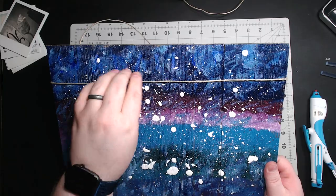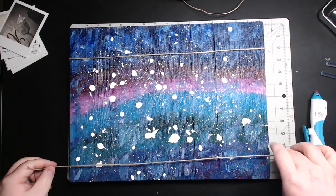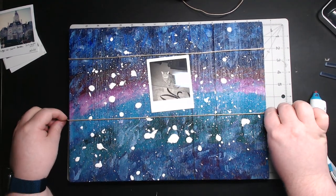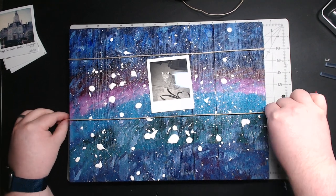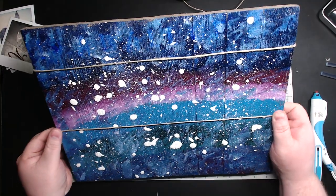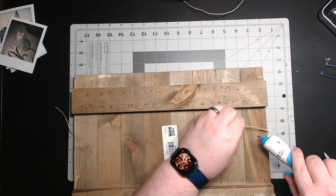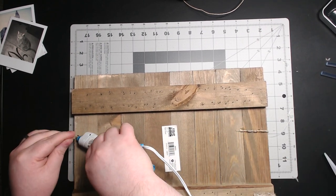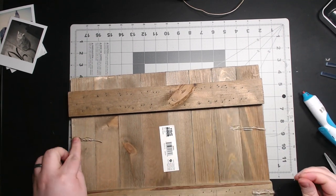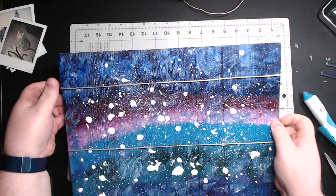There's our top string. You want it kind of loose — not too tight — because we're going to fit our clothespins on there next. Now we'll do the same thing for the second string. Use your picture again to help guide where you want it — that's probably perfect. Hold it down, then flip it over and glue it. We're just about done already — I told you it's a very fast project.